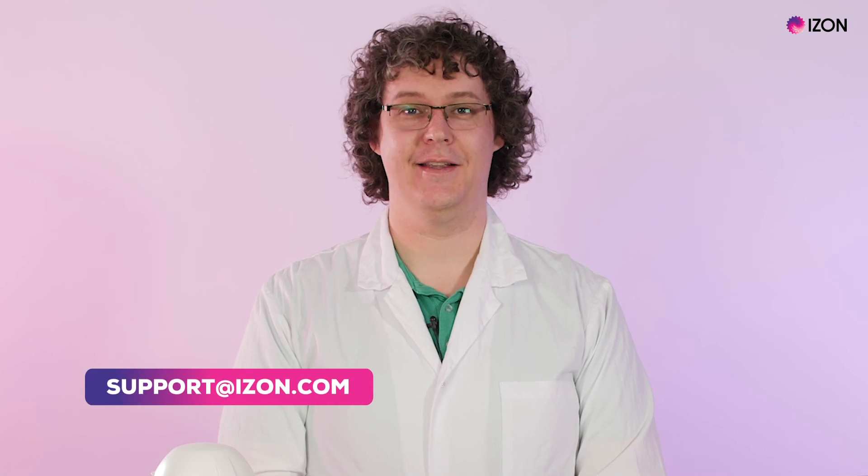Please contact us at support@izon.com for more information or if you have any questions.